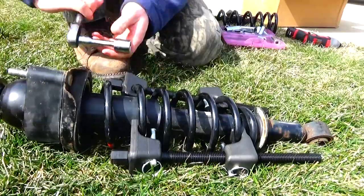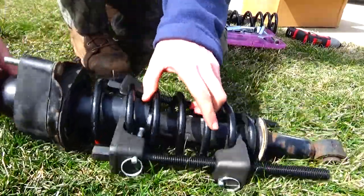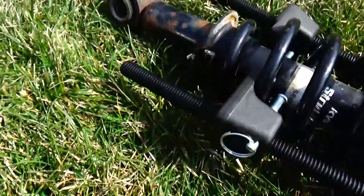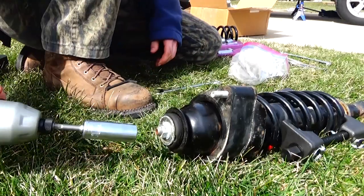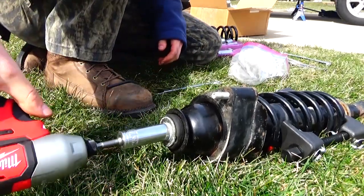Safety glasses — that'll protect me, right? It definitely helped to have an impact wrench to get the top nut off the strut.